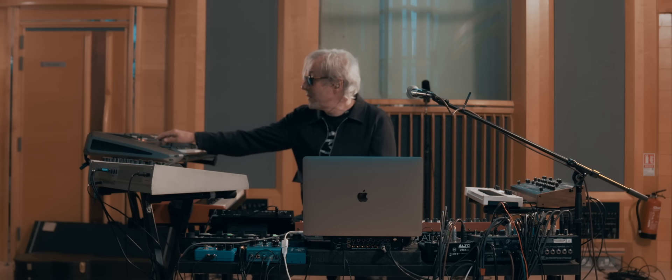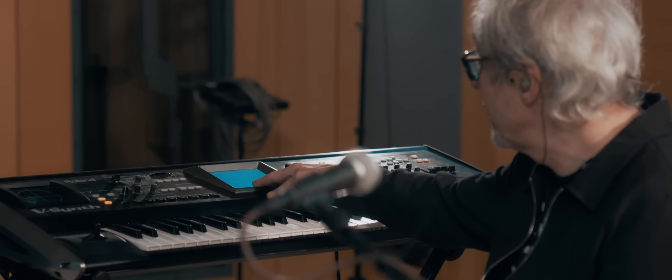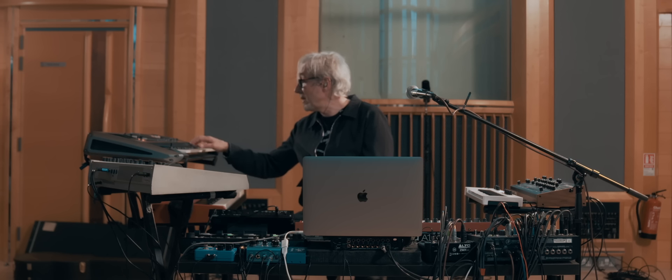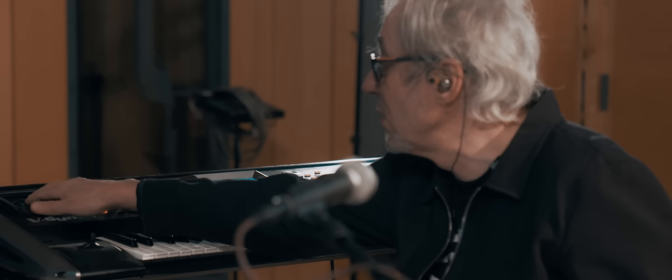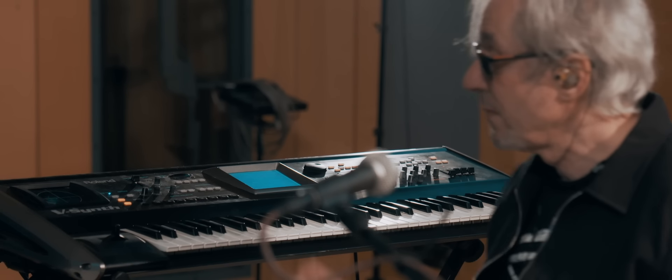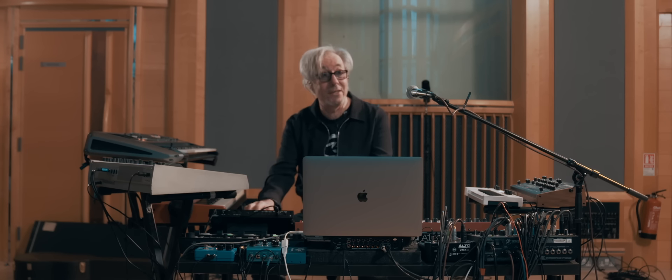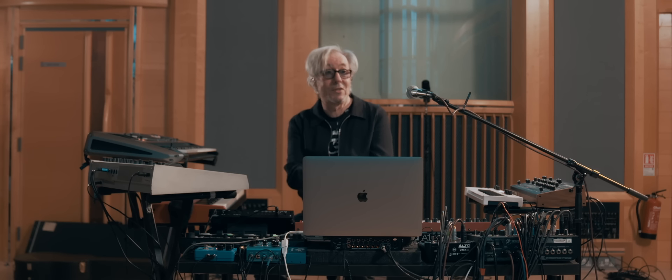This Roland V-Synth — I've had it for about 20 years now. I think it's the best thing they've done; I don't think they've done anything better since, to be honest. I love it and it's very useful. Virtual analog, but very performance-based. A lot of controllers — D-beam controllers and time trip pads. So a lot of what I do is to do with control. I'm not a great technical keyboard player, so for me it's more about the controls than the actual keys. I tend to make one key do more rather than try to play 100 notes.